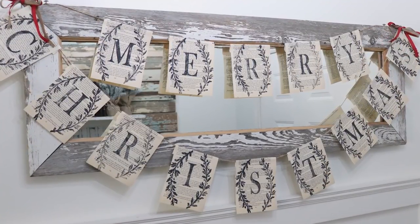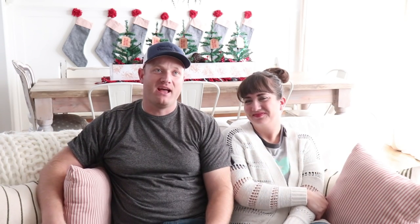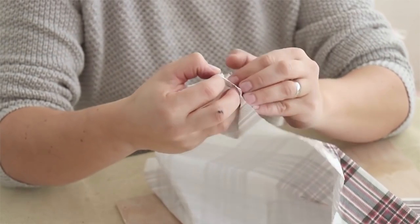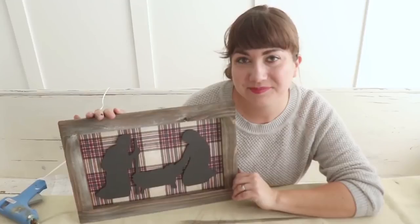Right as you enter the front door, we've got this mirror that we put various banners and things on throughout the seasons. This has our Merry Christmas banner that we made with old book pages and IOD stamps. And then right across from that, there's a bench we use for shoes, with a big old reclaimed wood panel and a shelf. We put our nativity there — that's the only nativity in the whole house this year, a cutout we did with a napkin decoupaged on the back. I want the first thing people see when they walk in to be the birth of Christ, front and center.